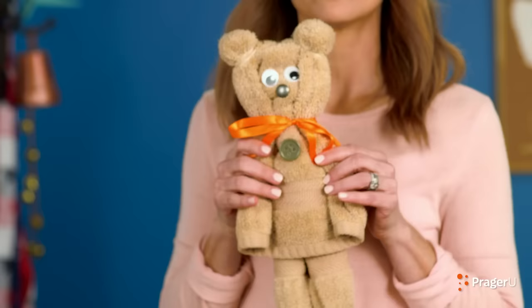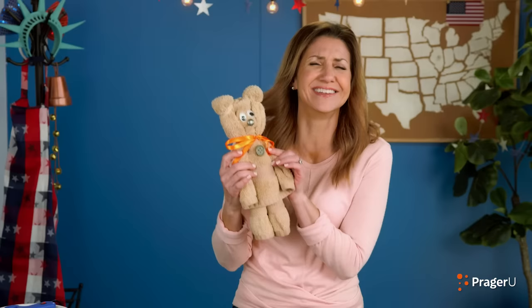We hope you had fun! If you've got ideas or questions for our next Craftery, send them our way! Keep crafting, keep learning, and keep celebrating — land of the free and home of the brave!